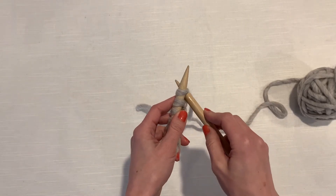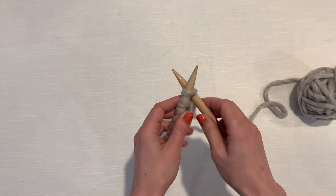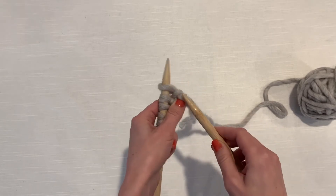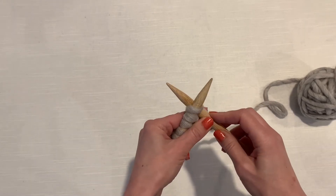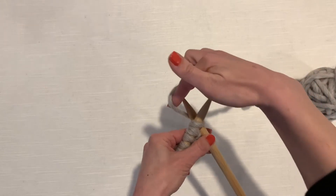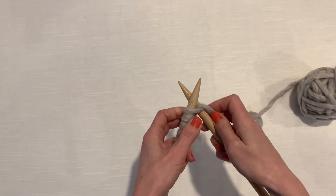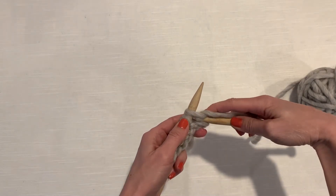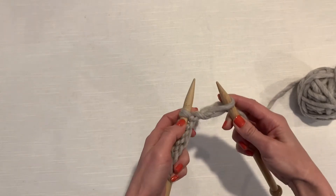We're going to go into the first stitch from the front, out the back — and we're only in that first stitch. Don't accidentally go in between the stitches; you want to go right through that first one. I'm going to hold these needles in a crisscross shape and wrap the back needle counterclockwise, like a U-turn around it, then slide the right needle down until we can push that stitch down and through. This is your new stitch, and your old one comes off the left needle.